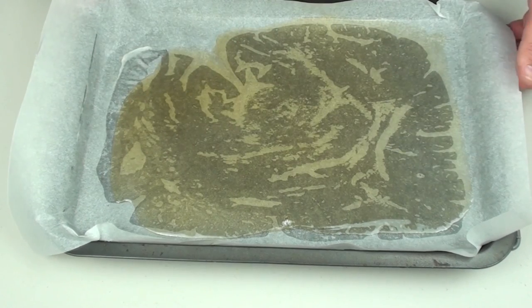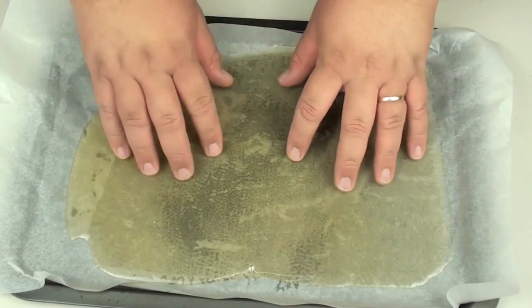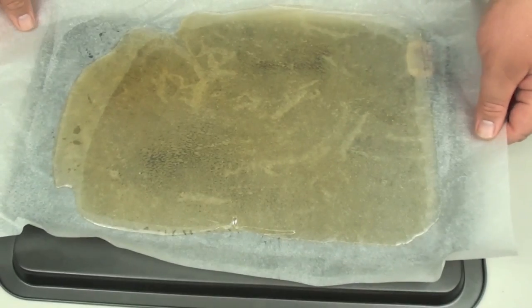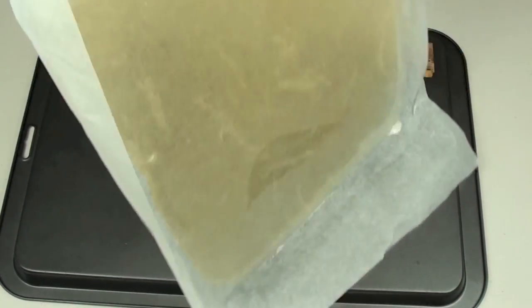Once you have spread it out as much as you can, we are going to leave this here for about a good hour to two hours, just so it can cool down completely and harden. It has been a few hours now — you can see it is nice and hard — so we are going to flip this over. It is relatively thin, as you can see. It's good.